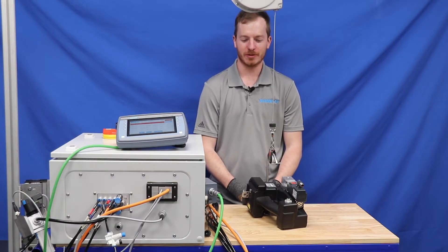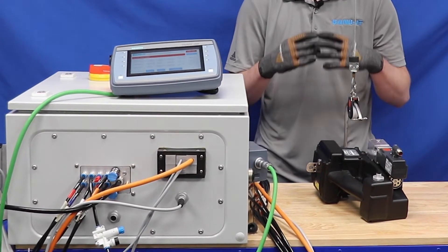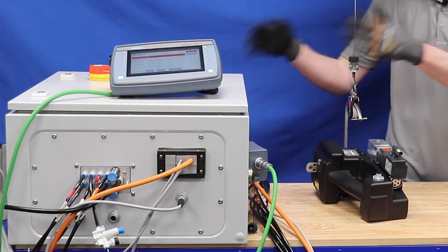This video is an overview of the IT8000 TIE-LOCK system, and then we're going to cover the basic setup of connecting the tool to the controller.